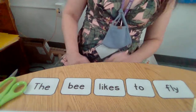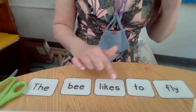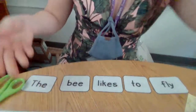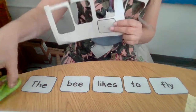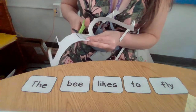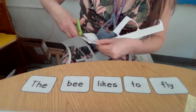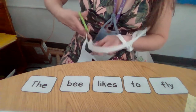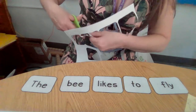I am missing something. The bee likes to fly — hold on. Look what happened: I missed one, I forgot to cut it out. I'm glad I didn't throw that away. What is on this last card? That's my punctuation, that's my period. All right, so we have: the bee likes to fly.